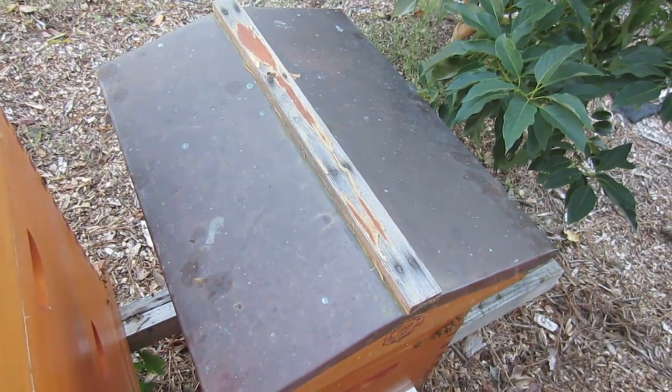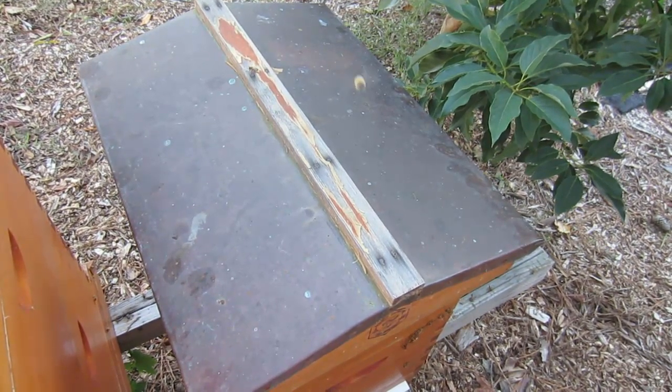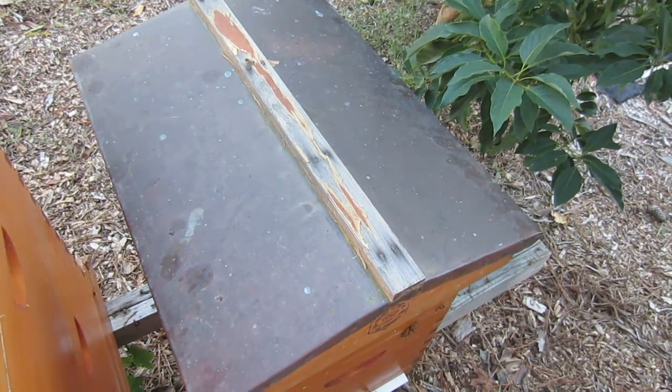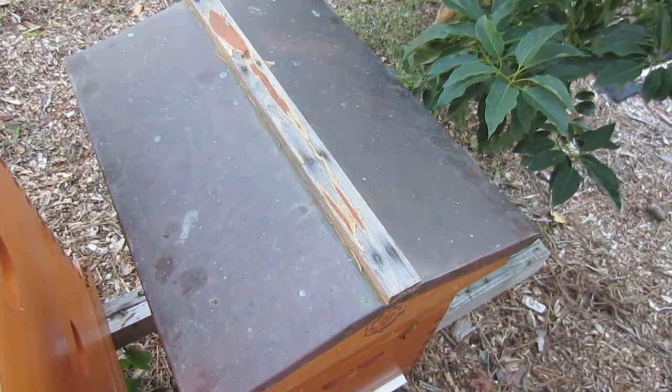That hive is buttoned up and I'll come back in two weeks when it's another warm day — clear skies, no wind, above 65 degrees — and check to see if they've eaten all the Apigard. If they have, I'll give them the second application. You should do two applications, one following the other. Just follow the instructions that come with the product.